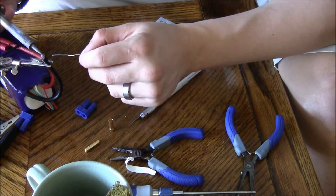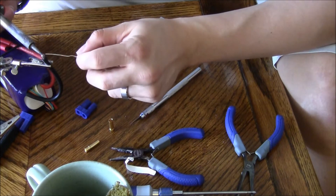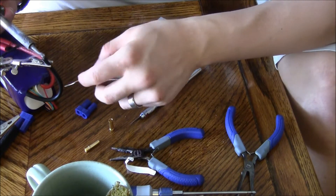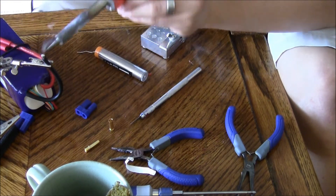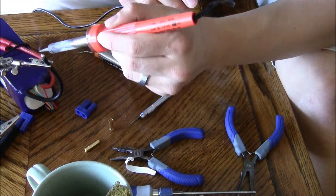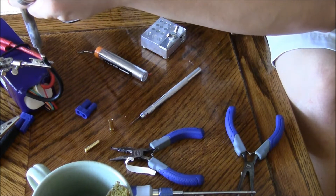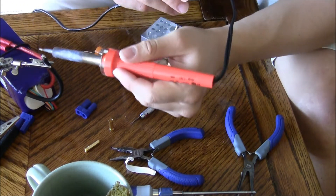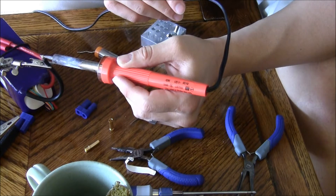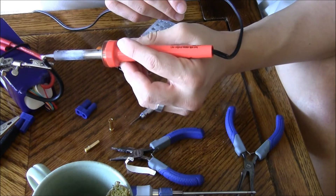As the wires get hot, the solder soaks into the wires — that's how you know you're doing it right. If the solder just sits on the outside, the wires aren't getting hot enough. You want the solder to go inside so that when you put it into the connection, it's a solid connection — the solder is biting onto each of those fibers. That's how a lot of people lose their connections. Make sure the solder penetrates the outside to coat it, but also that the wires get hot enough so the solder gets inside and solderizes each of those wires.